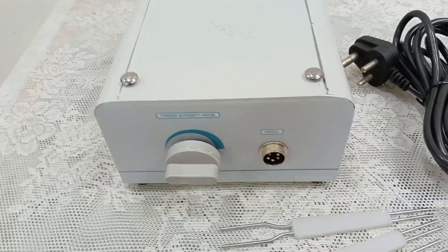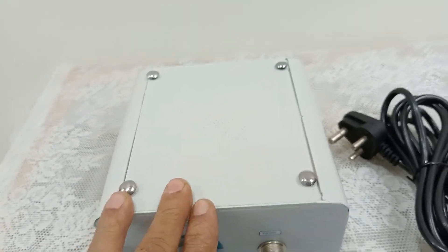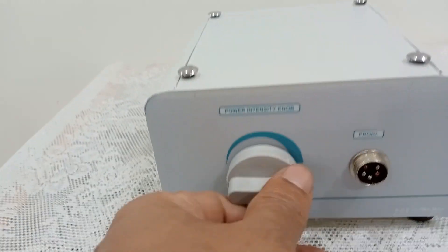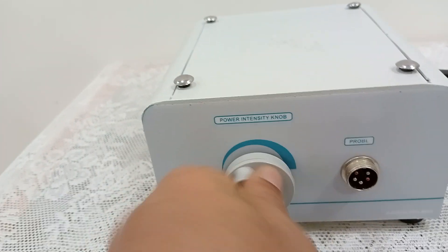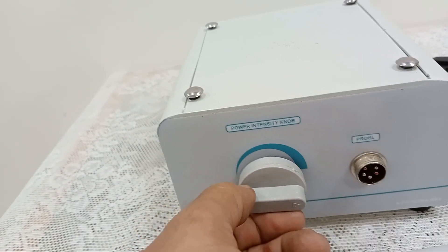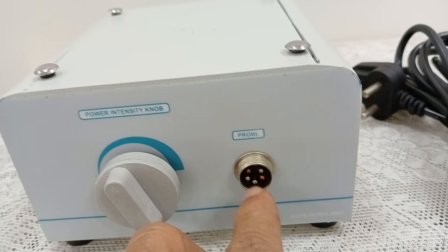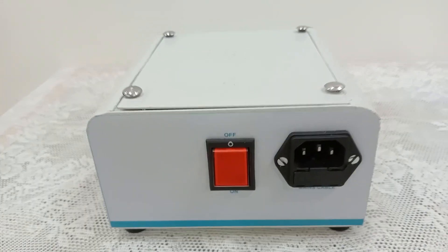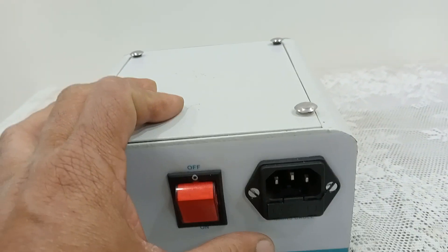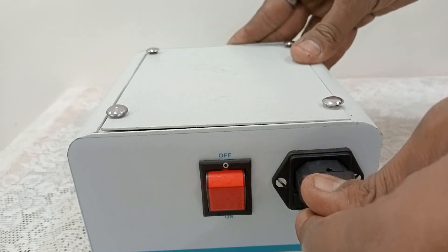The machine is built into a metal body with a high quality heat-resistant coating. There is an intensity power knob with settings 1, 2, and 3. Here you have to connect the probe. At the back of the machine there is an on/off switch, and here you have to insert the mains cord into the port.